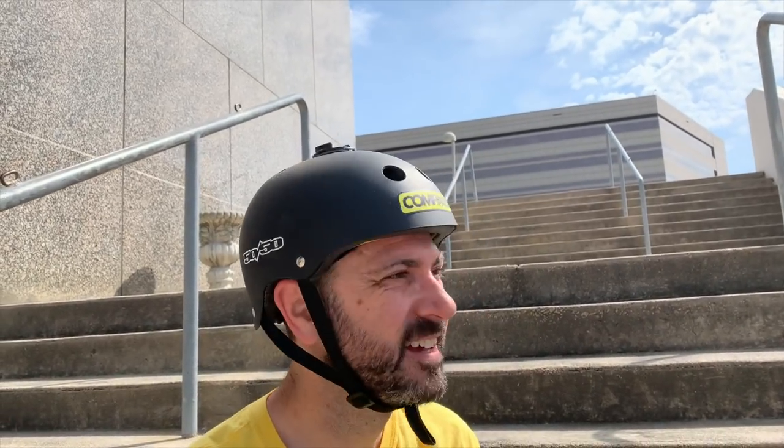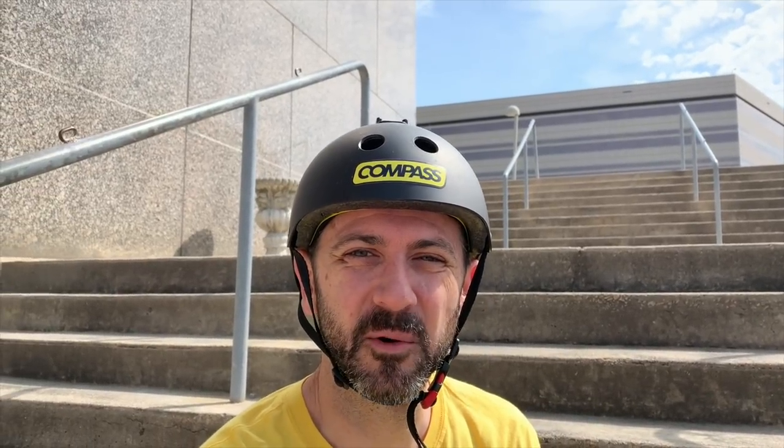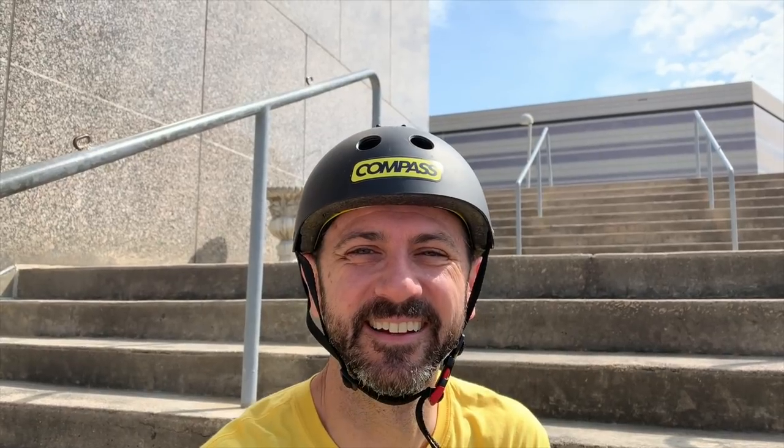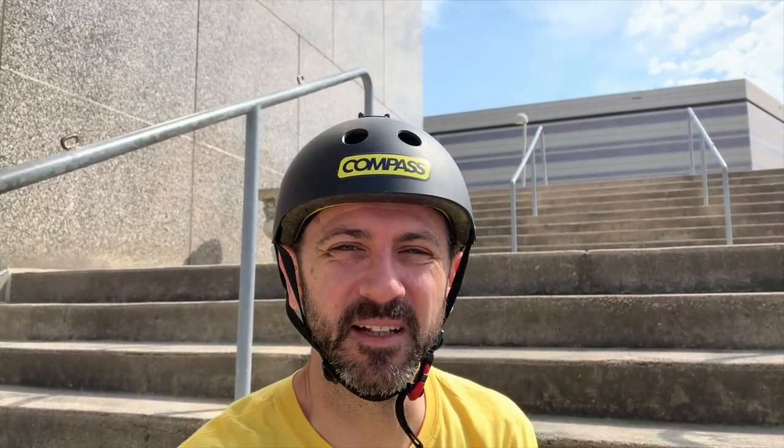I'm finding so many amazing spots. Two-rail set, two eight-stair sets — but everything's knobbed. They have these crazy chain link knobs on them. This is a police station, so I'm not surprised it's knobbed, but this place must have been pretty crazy back in the 90s when nobody knew any better.